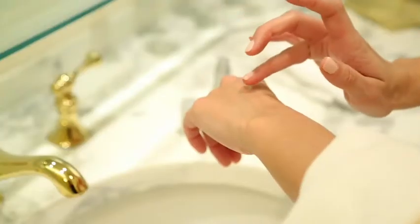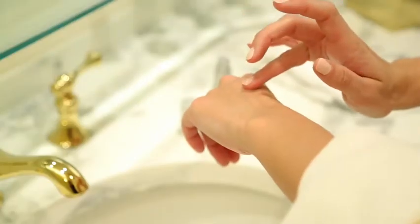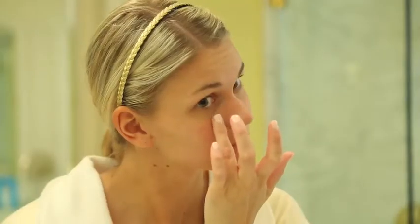Apply first under the eyes and lower eyelids. Next, apply Eye Corrector Serum to your crow's feet, smoothing the product backward toward your hairline. Lastly, apply to your upper eyelids. You may feel a slight tingling, warming, or burning sensation upon initial applications. This sensation is normal and should subside after a few minutes.